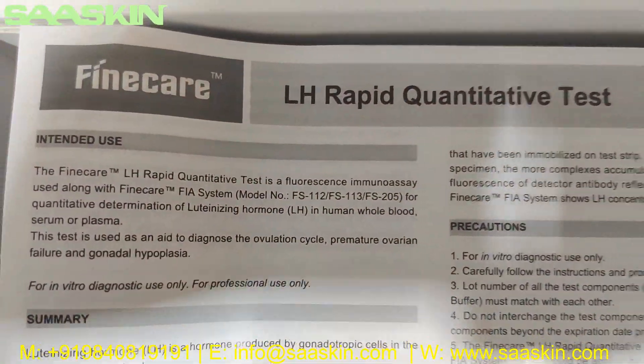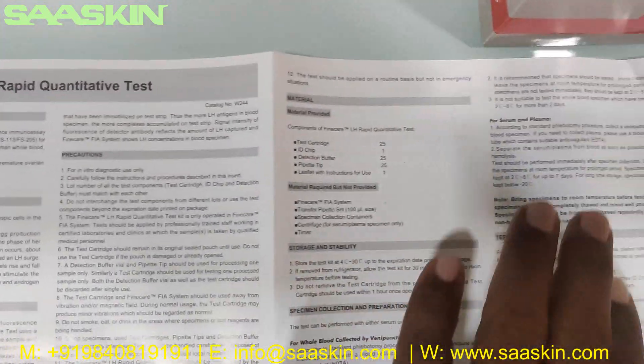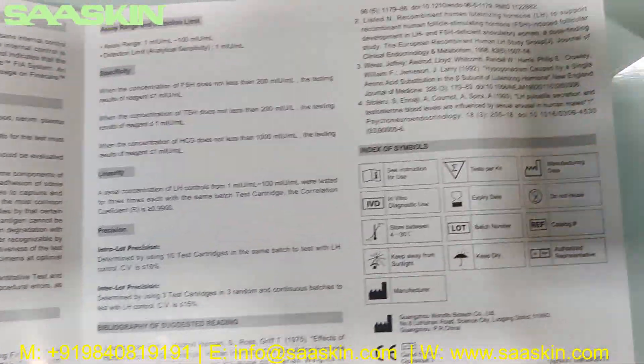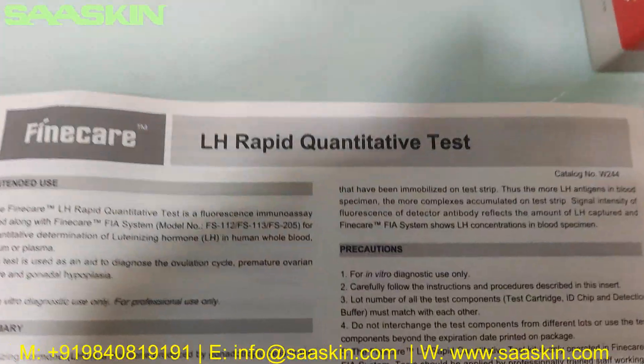Inside you can see there is a leaflet for instructions for use. It is a complete, detailed leaflet that has all the contents and information for you to complete the total test procedures — how to prepare the test, how to conduct the test, and how to interpret the results. It gives you all the complete details and guidance.